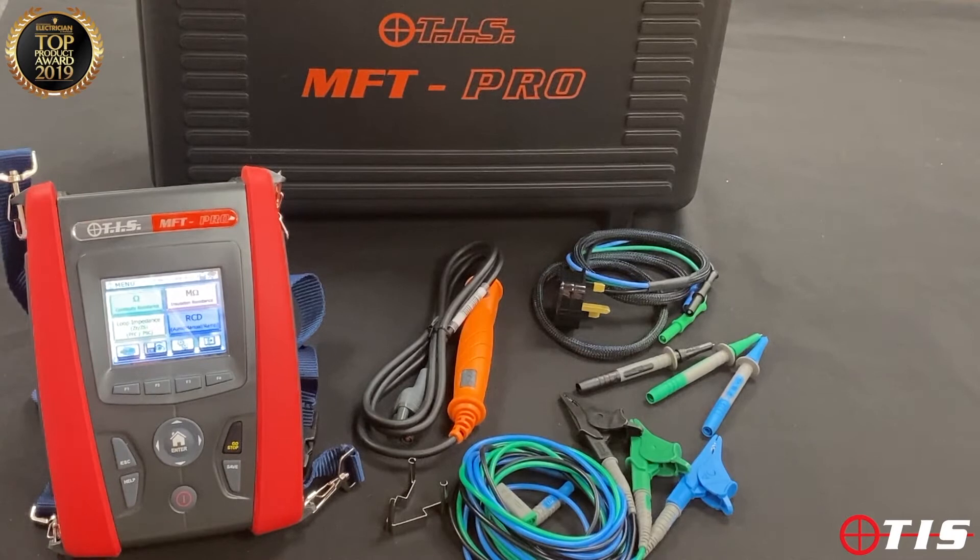The colour touch screen is resistive so we can use it with gloves on, and because it's colour it means that we can make this tester really easy to use. Although it's feature packed, we can make it easy to use as soon as we turn on.